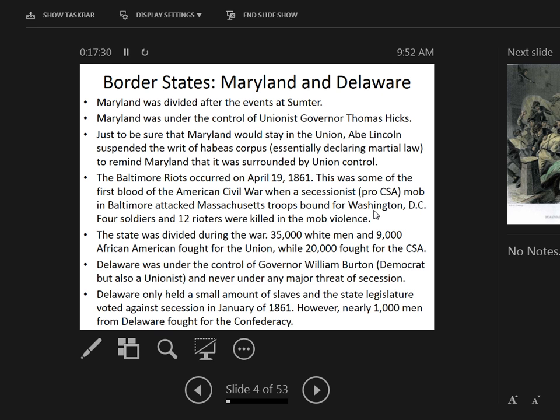After Sumter and the call for federal troops, Burton said he would not send federal troops, but he would encourage his men to enlist. It was a compromise between Burton and Lincoln — catching more flies with honey rather than pressing the issue. If Delaware had been pushed too hard, there was a real risk of losing them.